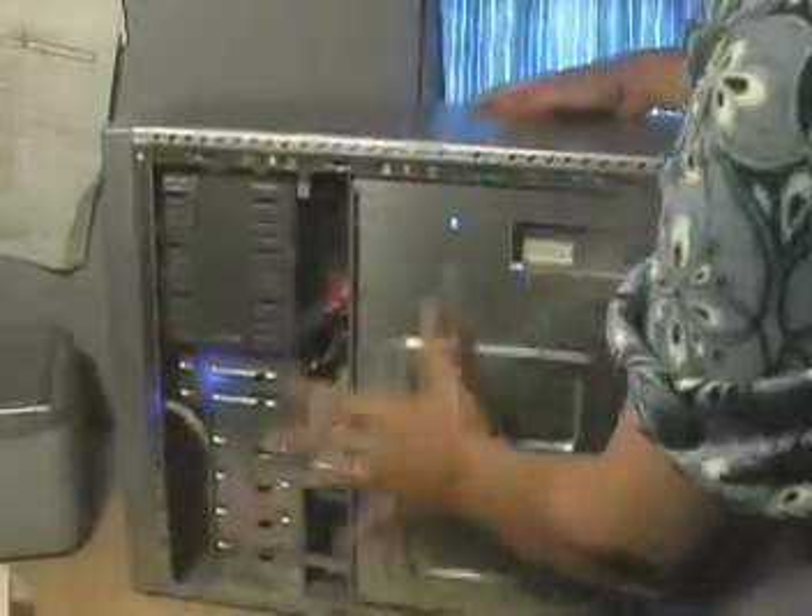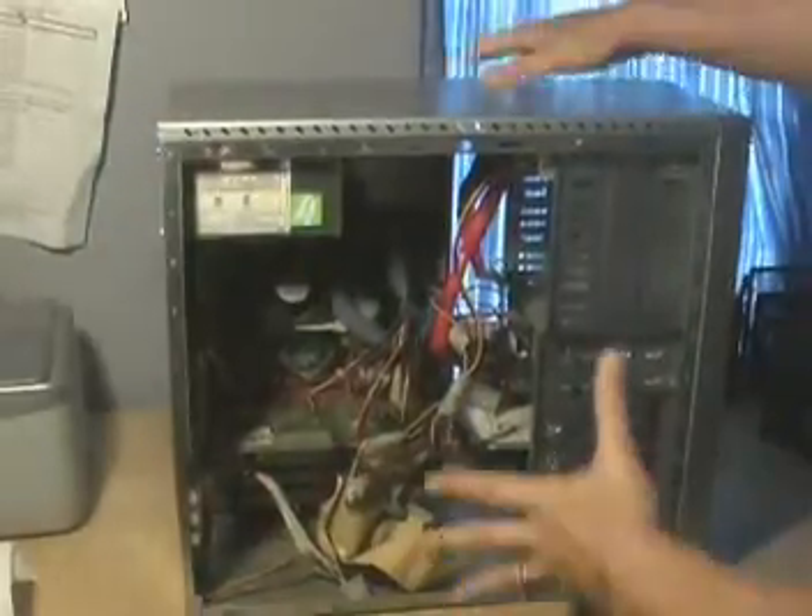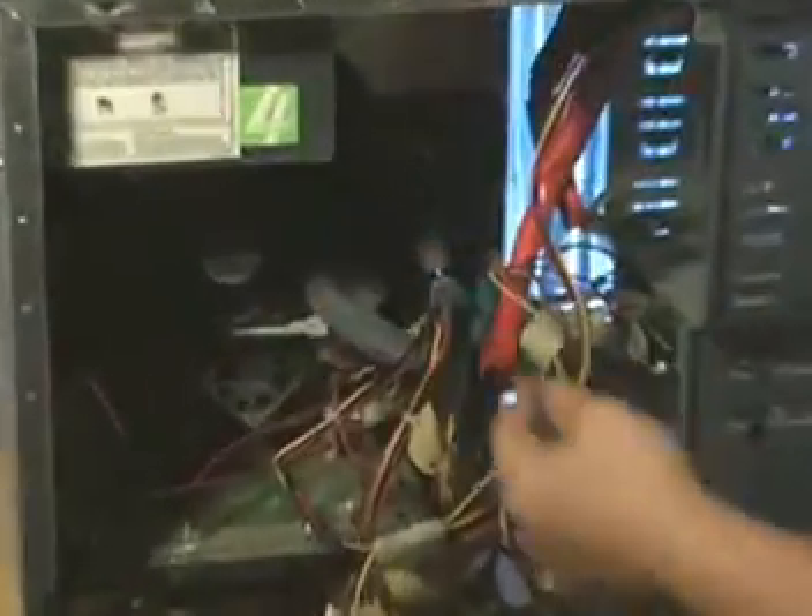Now you'll see that we have access to the back of the machine and to the front of the machine. In here we've got our processor, our hard drive, our video card, RAM, and all of the power connectors that we'll need access to.